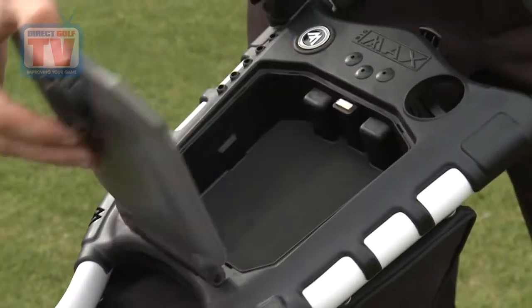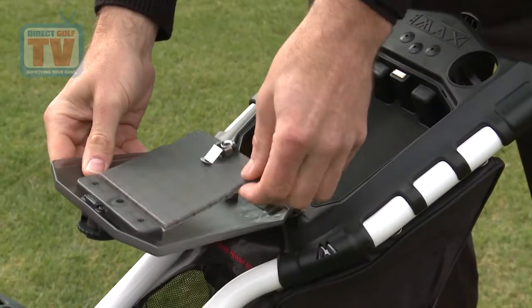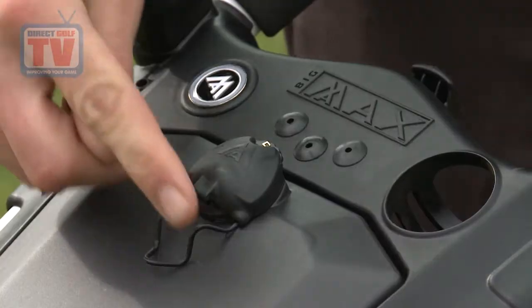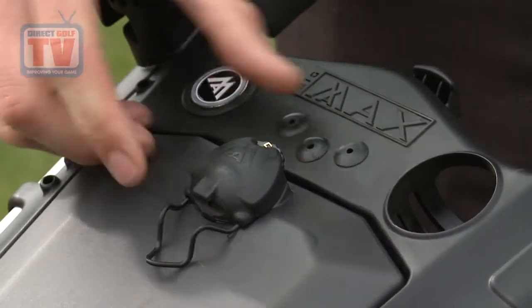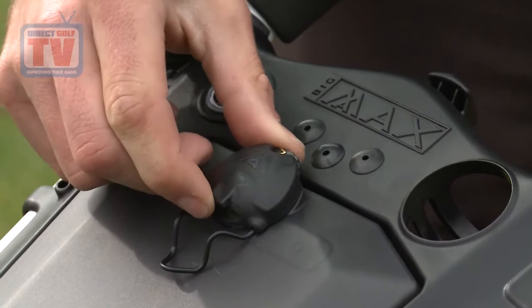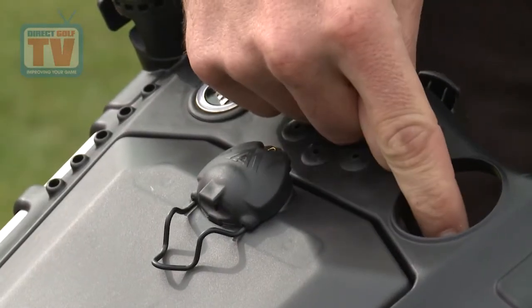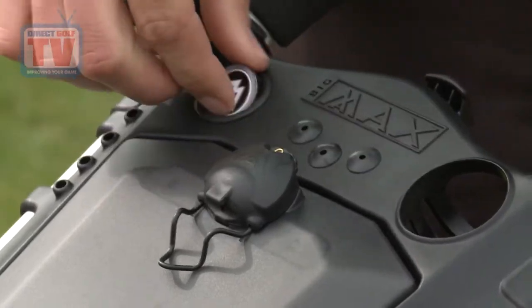Now the features — there are loads of them. There's a good valuables pouch, an extra scorecard holder that keeps them dry, a simple pencil holder, and a score counter which is very useful. We can store lots of things on this as well — there's an extra ball holder, tee holder, and a magnetic ball marker.